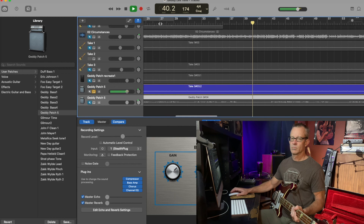All right, so there you go — those are my basic settings for Geddy Lee's tone using GarageBand. If you liked this video and found it helpful, go ahead and smash that like button. Subscribe to the channel for all my future tone demos.